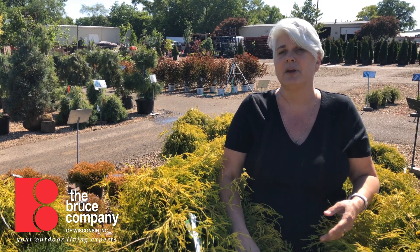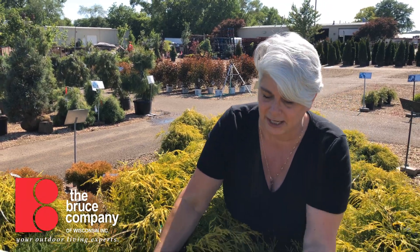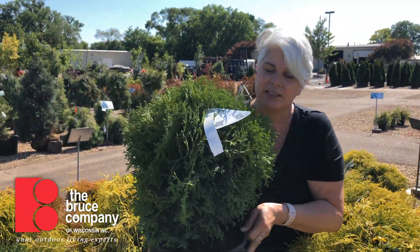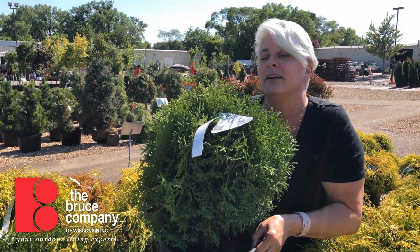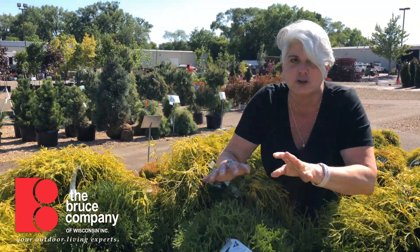We thought we'd talk about some plants that are similar in shape that you might use to create the same effect. This particular plant is a globe arborvitae. It doesn't have those great leaves that boxwood has, but it's a similar shape — nice and round, very tightly formed, and slow growing — so it can give you that formal little hedge look.